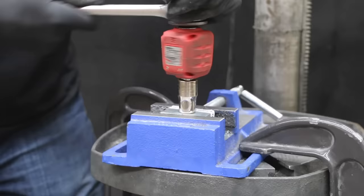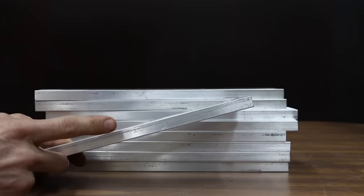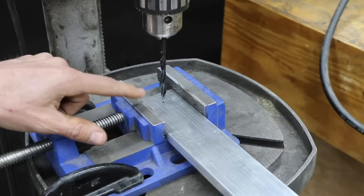In the first test, we'll measure the maximum torque load for each thread repair brand. Then we'll see which brand offers the most holding strength. For the testing, we'll be using some half-inch by two-inch aluminum flat stock. I'm going to drill and tap this half-inch aluminum stock with a 17/64th drill bit, and then we'll tap it for 8mm threads.